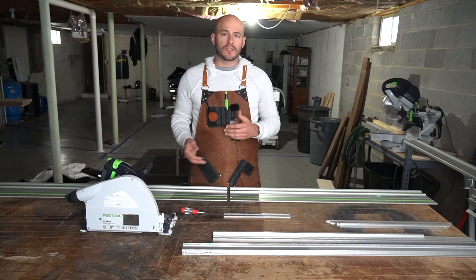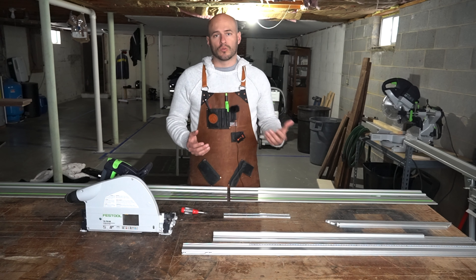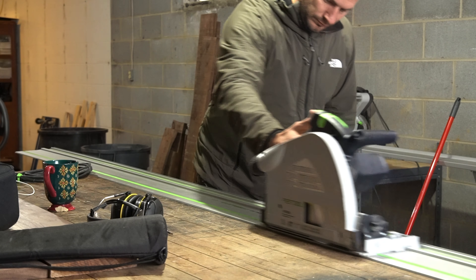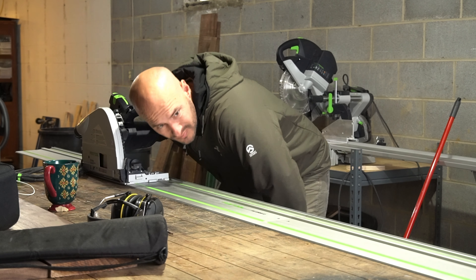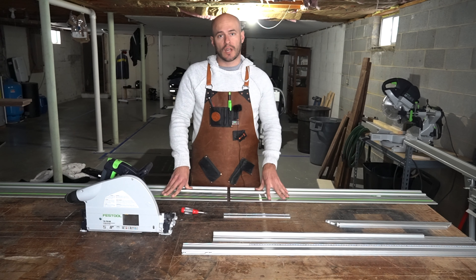Whether you're a hobbyist, a purist, or a professional woodworker, we all have the need to make long rips and cuts. Utilizing Festool's guide rail systems with their track saws, routers, and jigsaws, you can make long, straight, and well-aligned cuts using their guide rails.